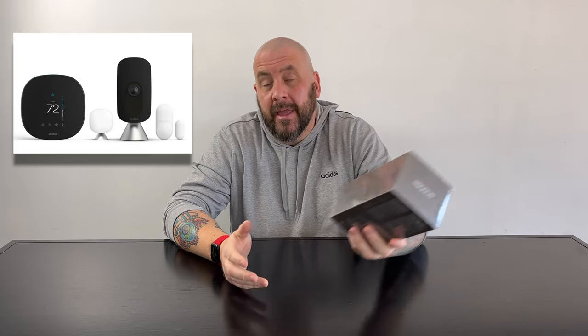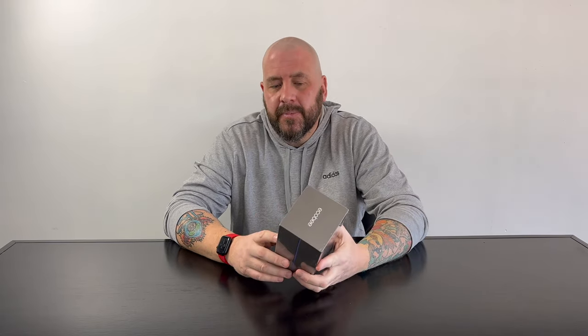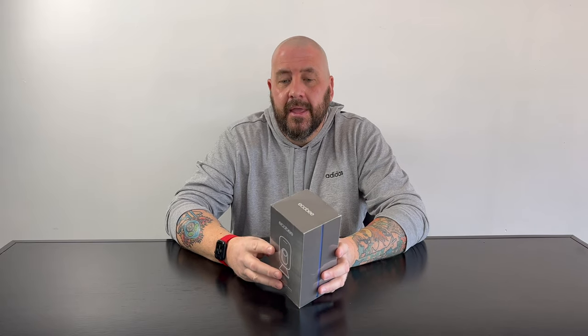This little dude, the Ecobee Smart Camera. Everybody was really excited about it when it came out, made by a brand very popular in the smart home world, Ecobee. It had HomeKit compatibility, HomeKit Secure Video, but I feel like it's just not talked about like other cameras — why is that? So we're gonna find out. We're gonna unbox it, set it up, and I'm gonna give you my thoughts. Let's get started.